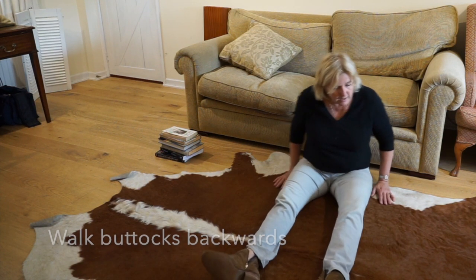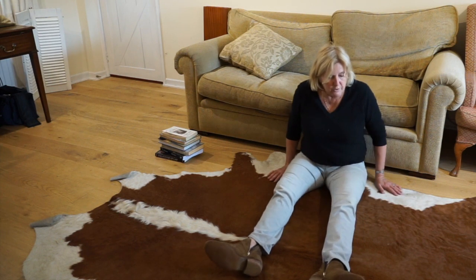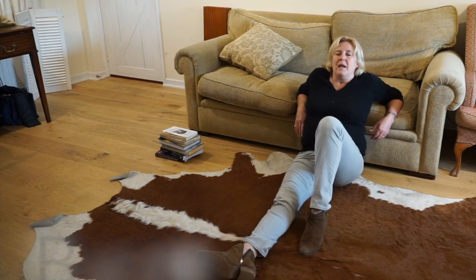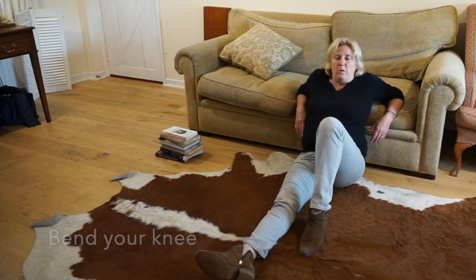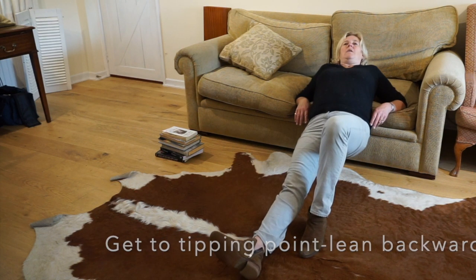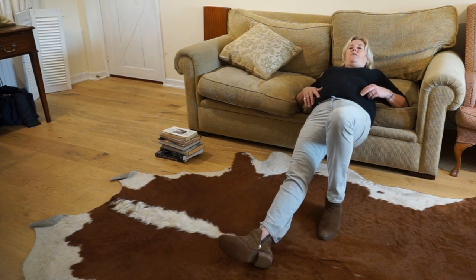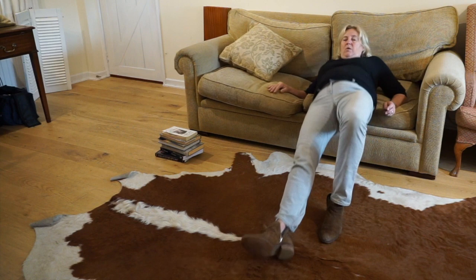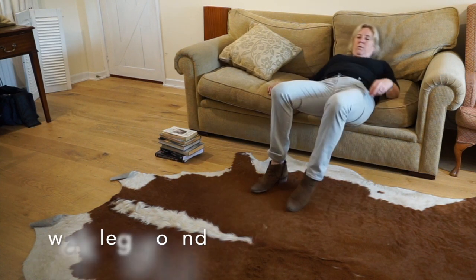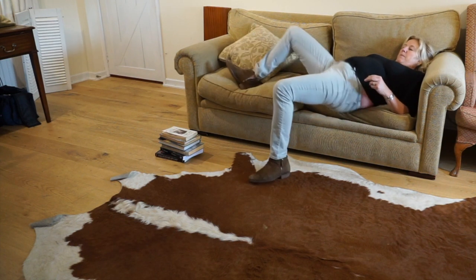You have one of two options. One is you put your elbows up onto it, bend your knee, and then you do what we call the tipping point — you lean backwards, getting your body weight and your head back as far as you can, and then inch yourself up onto the sofa. You can then walk your legs round and get them up onto the sofa.